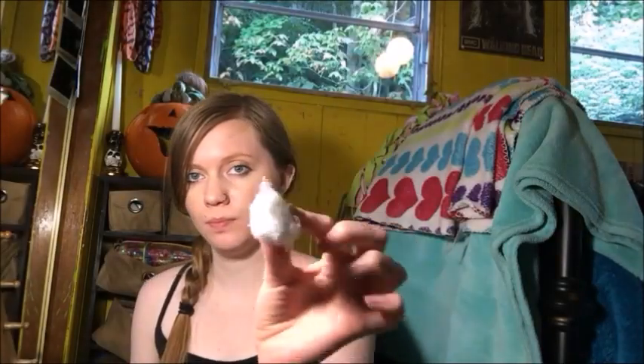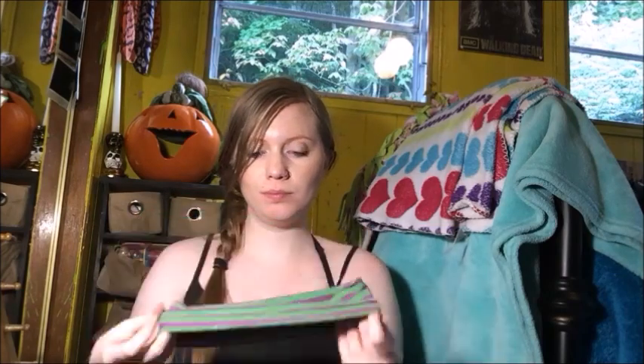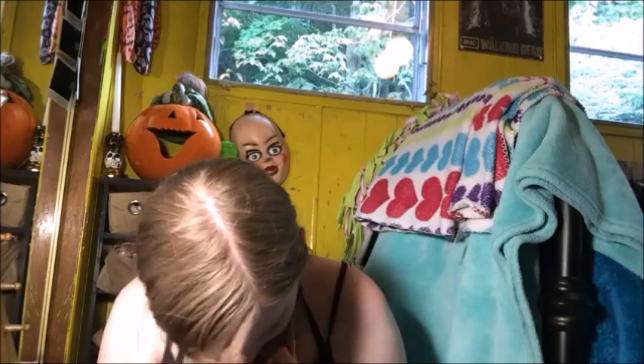So I started off by taking some cotton balls and just unraveling them into strips. And I made sure to put all my hair back so that way I don't get liquid latex in it, because that's not fun to get out. Trust me.